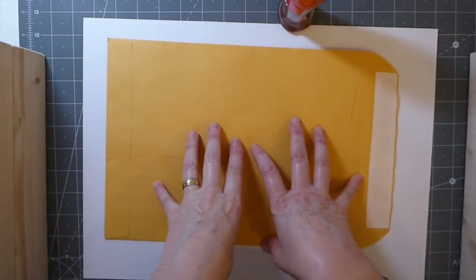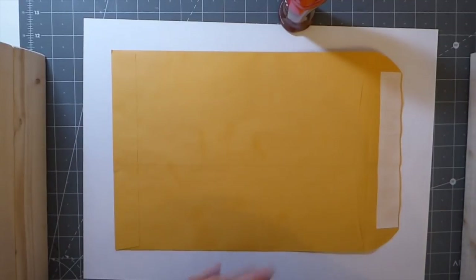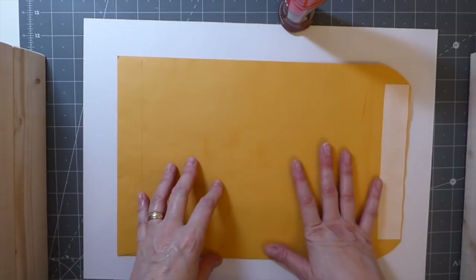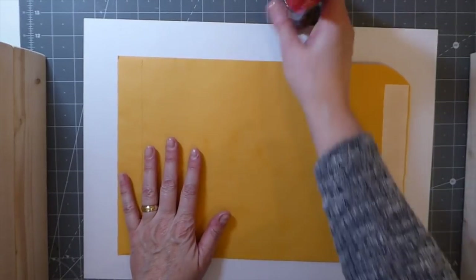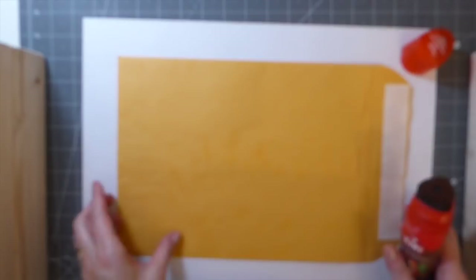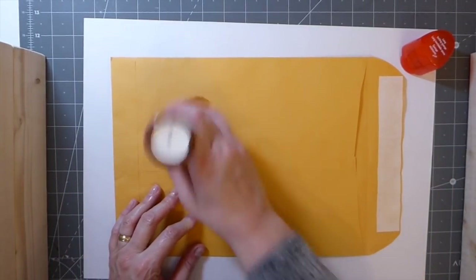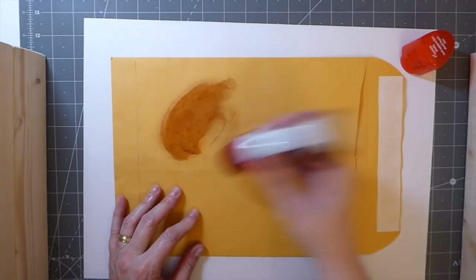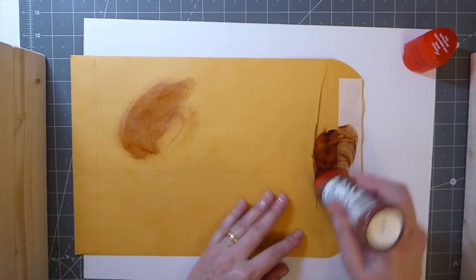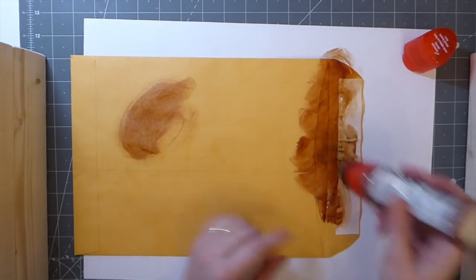I'm going to have to stop and start this quite a bit because I'm going to do some machine stitching, but you guys can just follow along. This is a really quick process and I think the result is really, really nice. The only thing I'd say is when you push it down to get some of that polish coming out, if you're not careful it will leave a bit of a circle if you don't get that moving pretty quick.